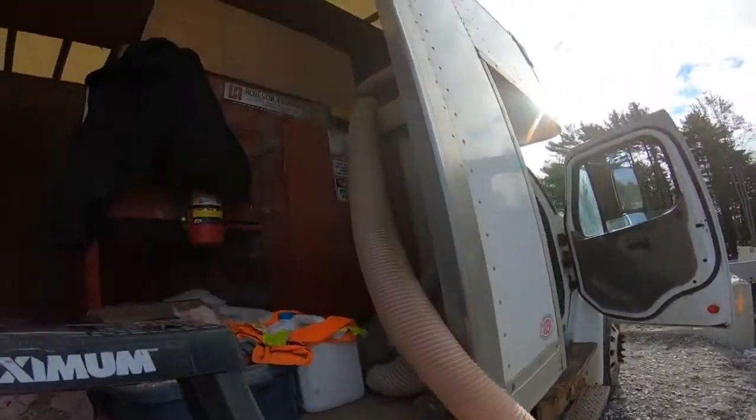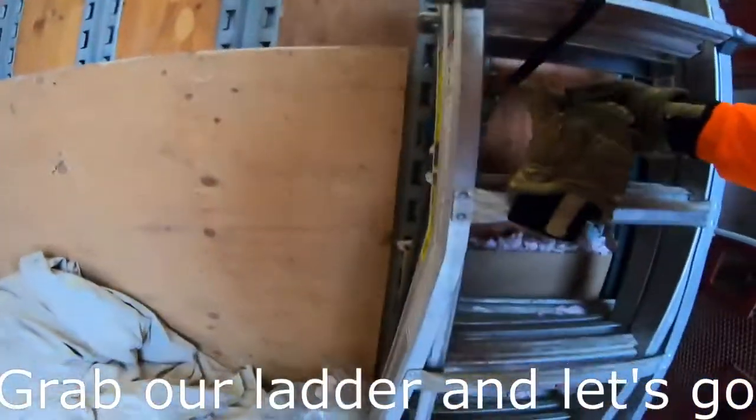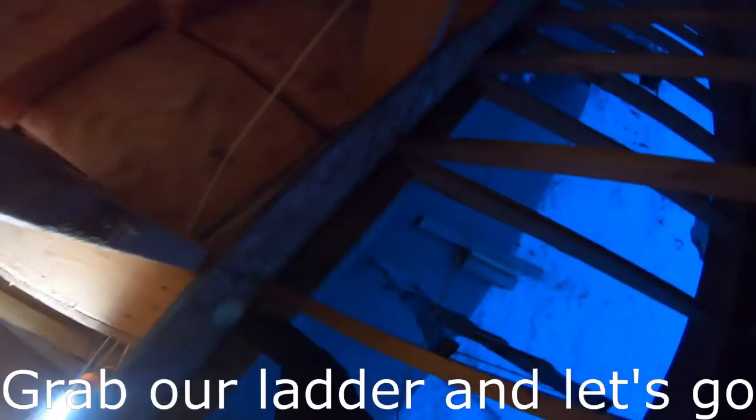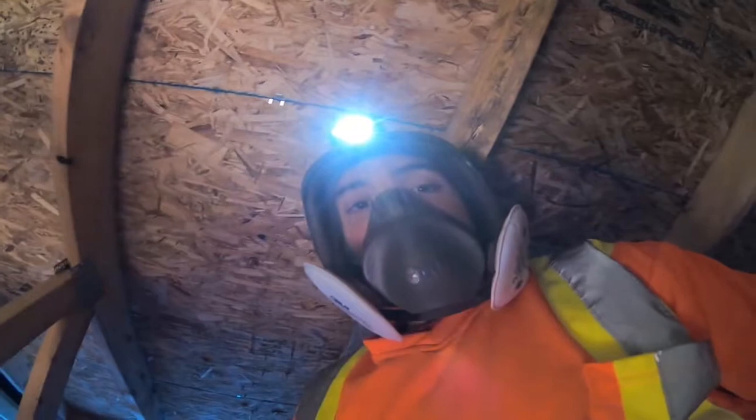The driveway was definitely uneven and pretty bumpy. Alright, let's grab our ladder and get into that attic. The plan was for us to work from the front of the house and the homeowner is going to have his soffit guys work in the back. On this side you see the garage area, and on the other side you'll notice the massive cathedral that I'm going to have to go over.